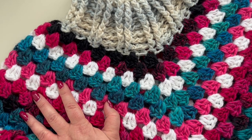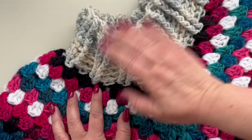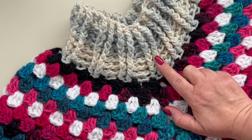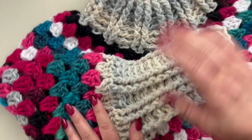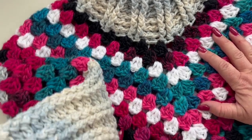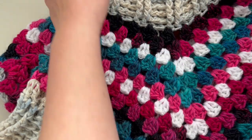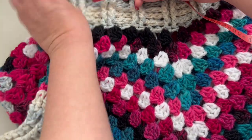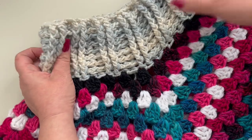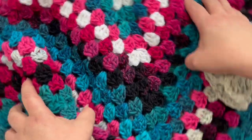It's worked all with the granny stitch, and here on the neck opening we have a kind of turtleneck worked in front post and back post double crochets. We are also going to make some cuffs, all worked in front post and back post double crochets. The neck is 35 centimeters wide, so all around it's 70 centimeters.